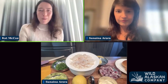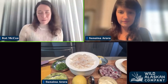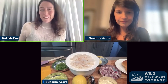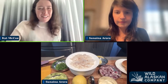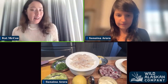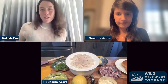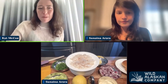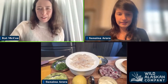Hi, if you don't know me already, I'm Kat from the Wild Alaskan Company recipe team. Today we are going to show you how to make a fish melt — a classic all-American sandwich. But instead of using tuna, we're going to use wild-caught fish. Some of you may have noticed that I'm not in my kitchen today, but Zanana is going to be taking over as chef for the day. Zanana, which species are you using today?